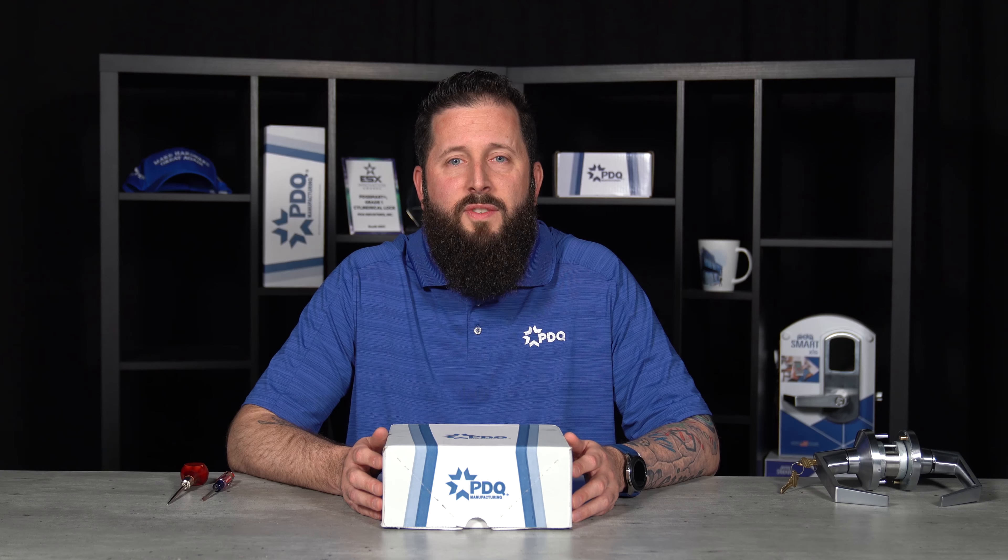Hello, I'm Kyle Ranke, Support Services Manager here at PDQ. Today we're going to be going over the GT and GP classroom function timing.